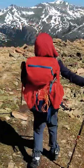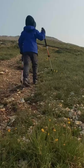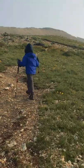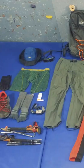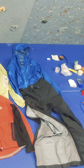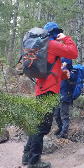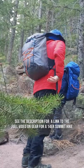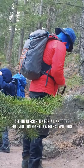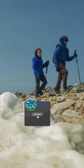We're continuing our series of how-to videos for taking on non-technical 14ers — mountains that stand above 14,000 feet. This is the second video in the series, covering the gear I typically bring on a 14er climb. When getting my pack ready for a summertime 14er, I go through the 10 essentials as my mental checklist, so today we're doing a loadout to show you the gear that I take for a typical summer 14er climb.